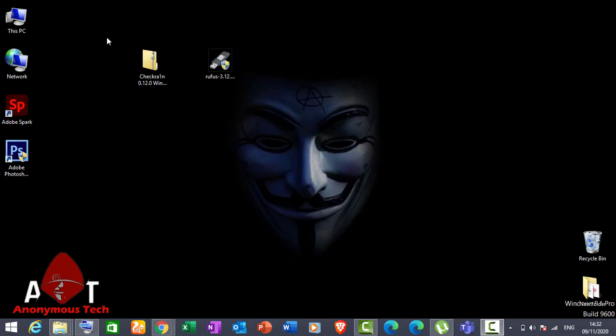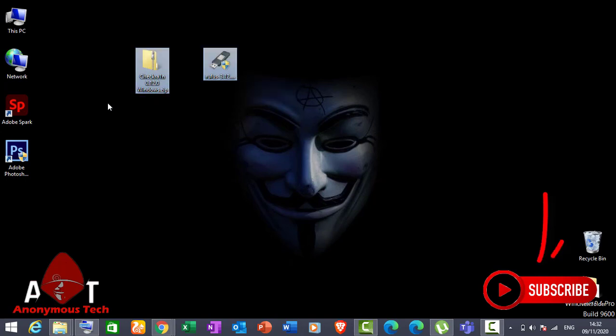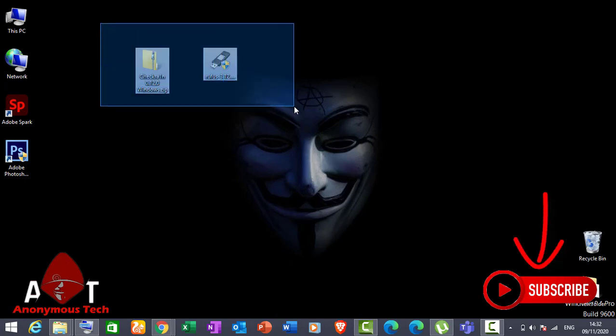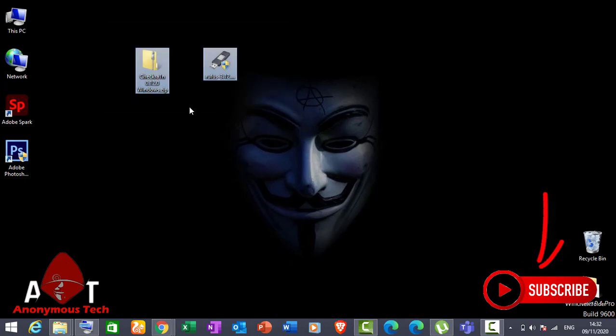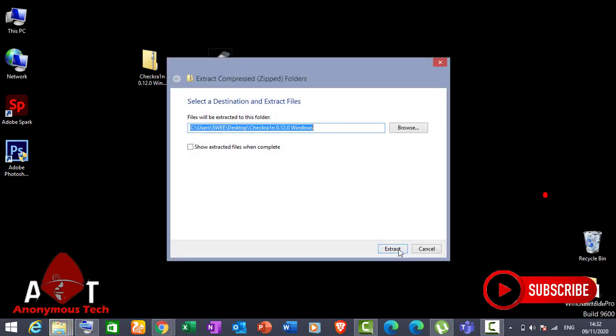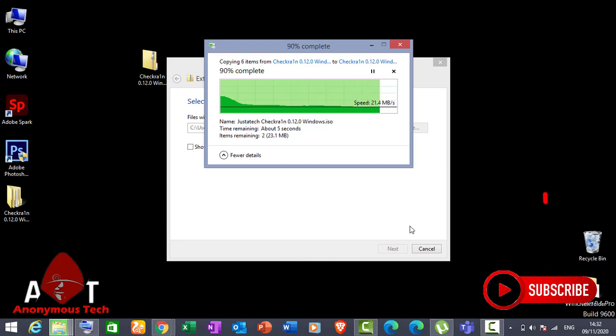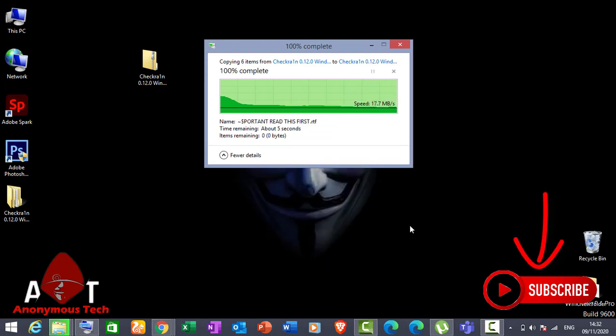Hello guys, today I'm going to tell you how to download and install checkra1n 0.12.0. On the Windows screen I have two software: Rufus and checkra1n 0.12.0 ISO. Checkra1n 0.12.0 is officially released by the checkra1n team with support for the A5LN chip.